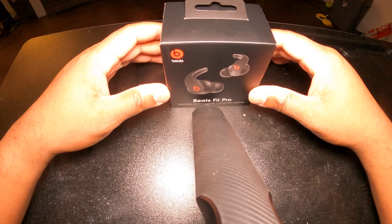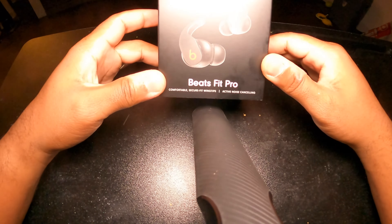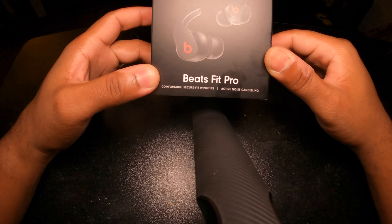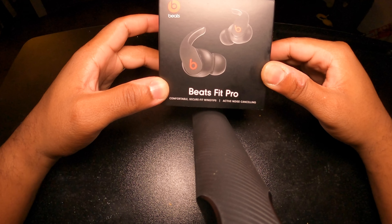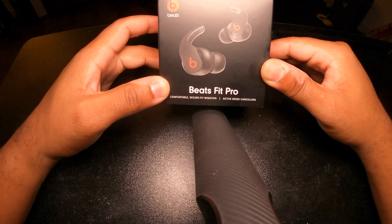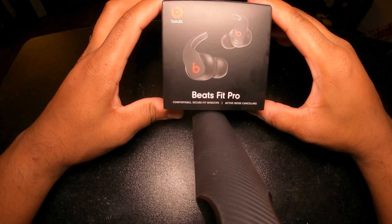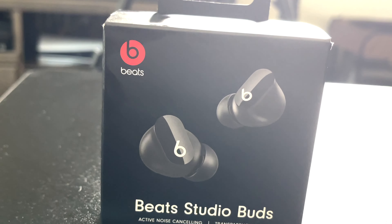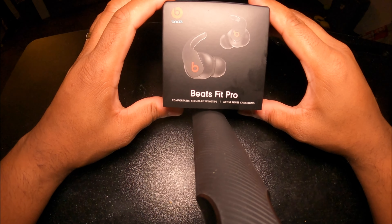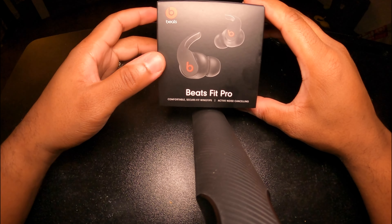Hey, what's up guys? Today I am going to be unboxing the new Beats Fit Pro. Apple released these on November 5th, 2021 — yes, last Friday — so I had to snag me up a pair. I know you guys have noticed my other video of the Beats Buds I had made, but these Beats are the second generation of the Beats Pro.